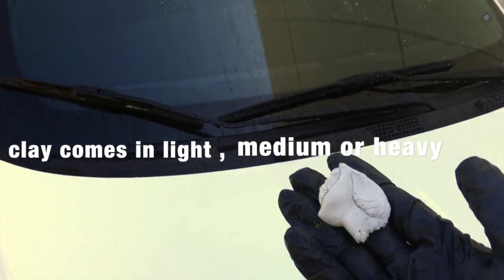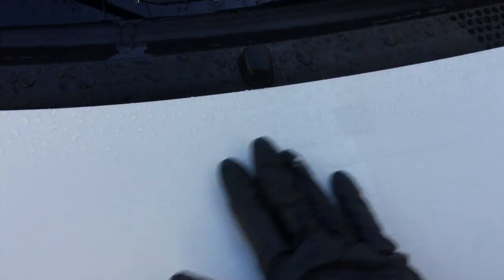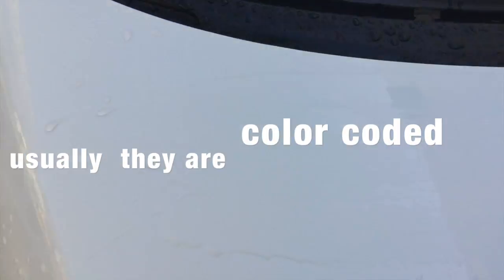Now that we've got it all rinsed down, we have our light gray clay — this is a light duty clay. We're going to use it while it's wet and clay bar the surface to take out any fine contaminants. Some people use a detailing spray, but I find that when the car is washed and clean you can just clay with water. When it's cool, that provides adequate lubrication to clay bar the vehicle.